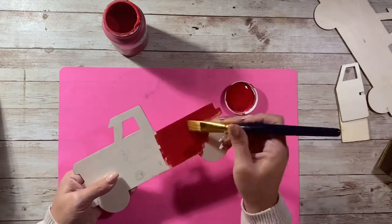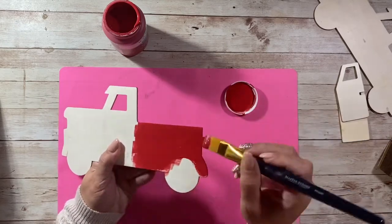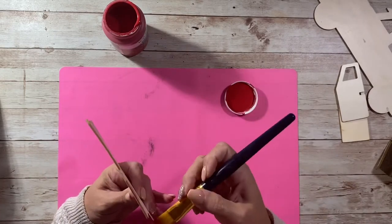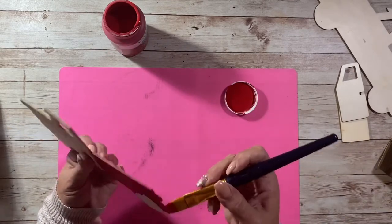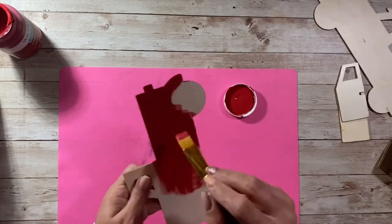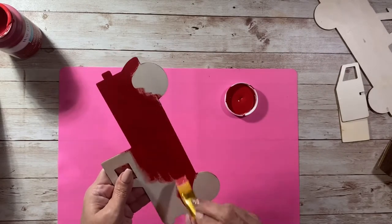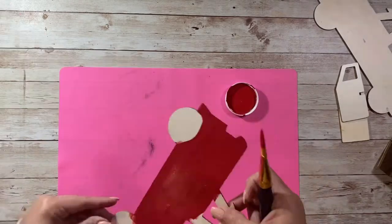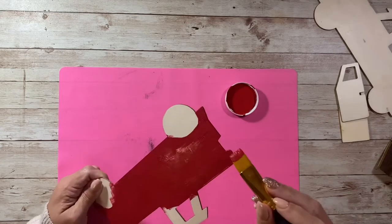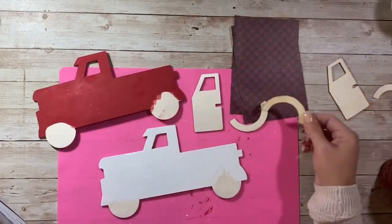Then I'm painting my truck. Here I'm using Crimson Red, which I love this color — it's by Waverly, it's a chalk paint. You could totally use acrylic paint. I like to use chalk paint just because it covers quicker and easier with fewer coats. In this video I'm actually going to be working on a couple of different trucks — one's red and one's white. I was actually making about five of these at a time, going back and forth between the red and white one, because I just wasn't sure if I wanted red or white on my finished product.